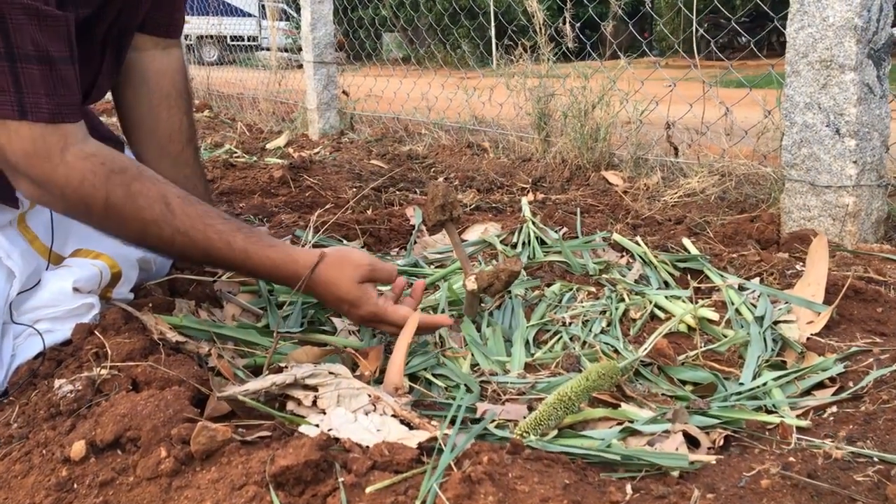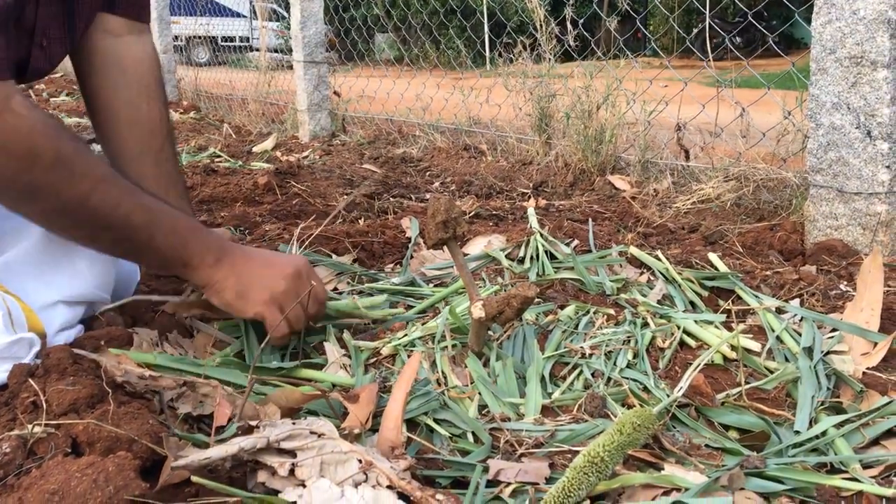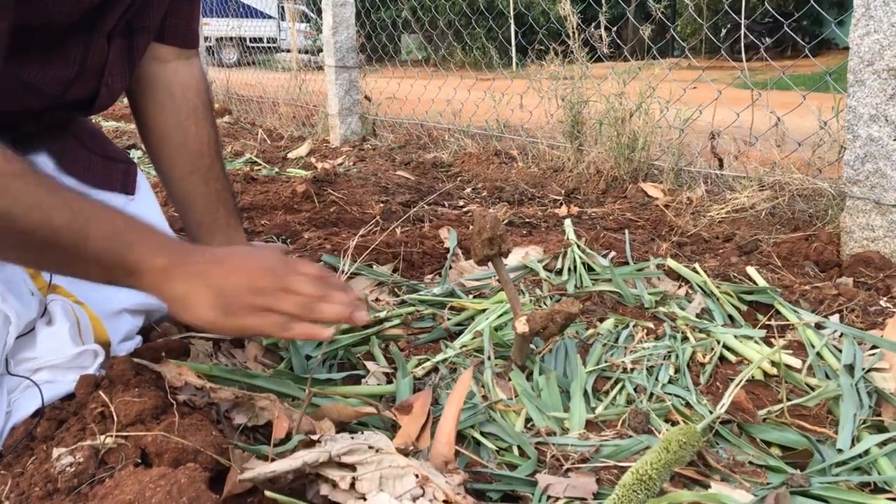Hopefully it will sprout some new leaves and it will become a tree. This is a tapioca plant, and here we also have some soil on top of the mulch.